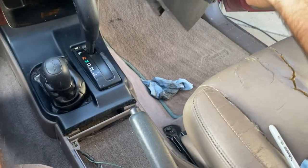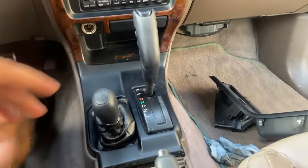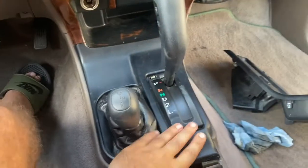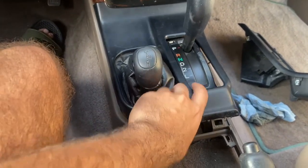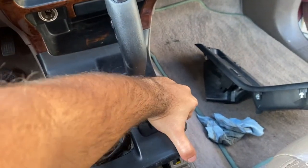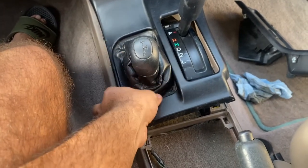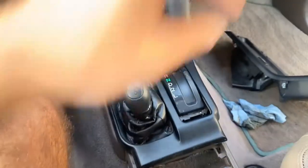There we go - it's out, set it somewhere safe. Next we're going to go up here and remove the rest of this. Once you have that panel off we're going to take our shifter panels off - these are also held in by clips. Since I have the 4x4 and I don't feel like removing all this we'll just let it hang, but if you have a two-wheel drive it's easy to just lift it up and take it off.